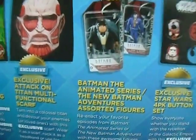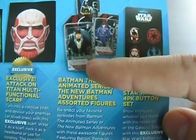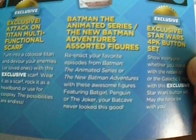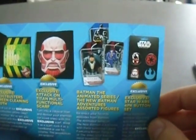That Batman thing — apparently you can get more. You can get Joker, who I got, Penguin, and Batgirl. So you can only get those three, not Batman himself — very weirdly. And then of course the badge is also an exclusive. So that's what we had.